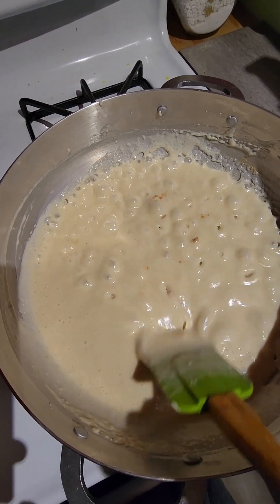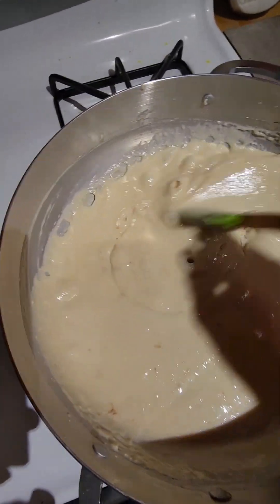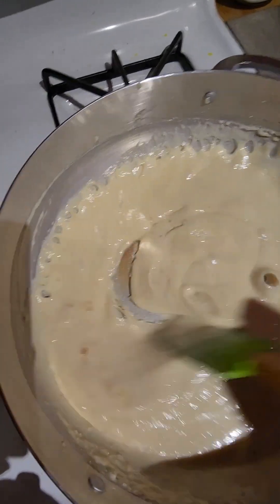You see the color is starting to change already, but make sure you constantly stir this otherwise it's going to burn. It's going to keep changing and changing.